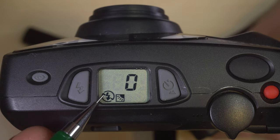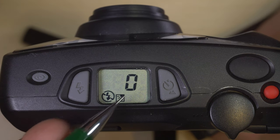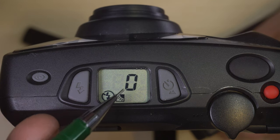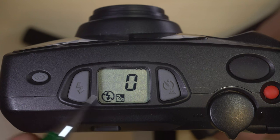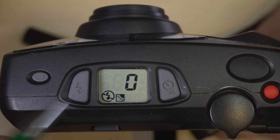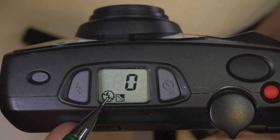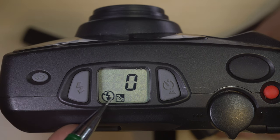Next up we have the no-flash icon and the sun. This is called backlight compensation without using a flash. Let's say you're at a cafe with an awning over you in the shade, with a sunny beach in the background. If you use this, you'll get a slightly longer shutter speed to illuminate the person in the shade that you're taking a photo of, but no flash.